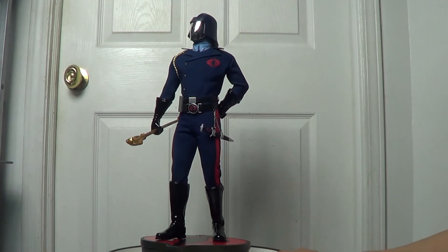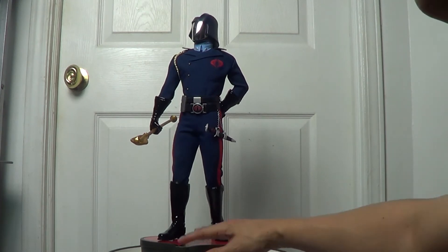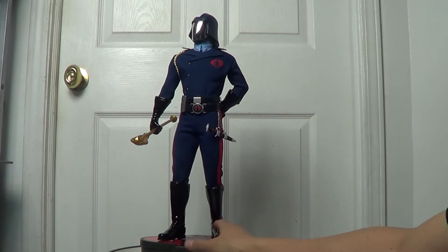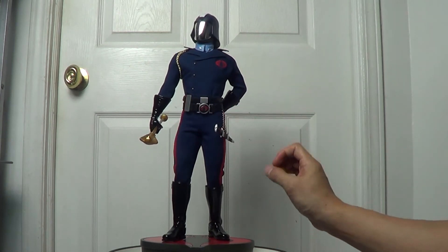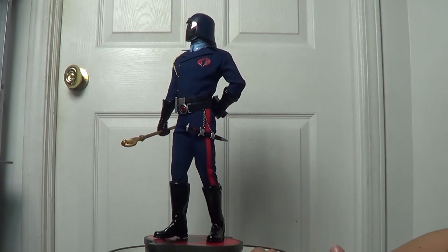I don't have any complaints about the boots or the gloves he's wearing. I'm gonna show you a close-up look later, as usual, so you can see what I'm talking about. I'll also give you a closer look at the base, because the base is really cool — it features the Cobra logo. And the tailoring is almost perfect. Probably it is perfect — I don't see any flaw or weakness.